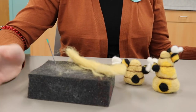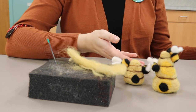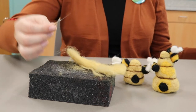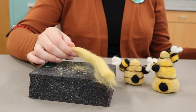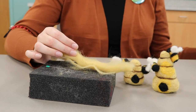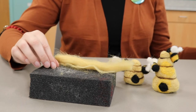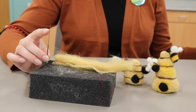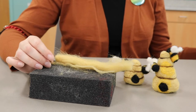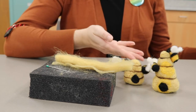Needle felting is a fun fiber craft where you sculpt loose wool roving into different shapes using a barbed needle. Initially the wool roving is loose and looks a little bit like cotton candy. When needle felting you use your hands to shape the wool and then the barbed needle to get the wool to stay in the desired shape. The barbs on the needle tangle the wool fibers and over time the fibers will tangle and tighten into a permanent shape.